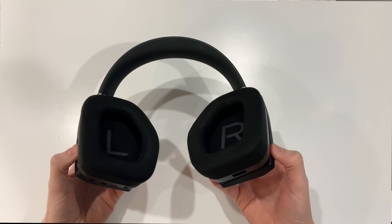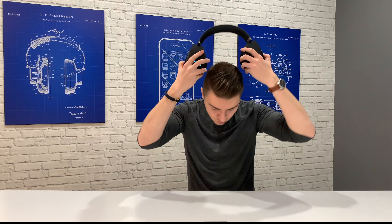They also have the ability to rotate 90 degrees, which I haven't seen in any other headsets. This means that they can rest on your shoulders really comfortably and be very easily slipped into a backpack when traveling.